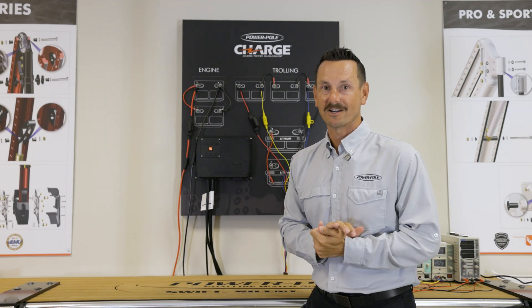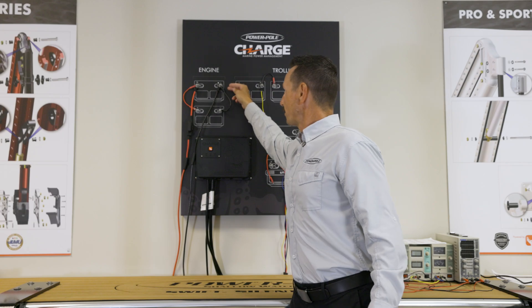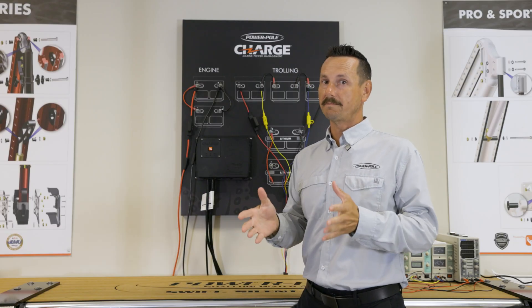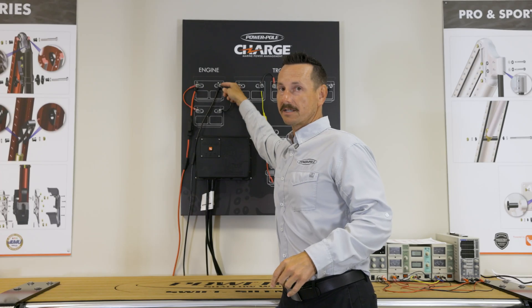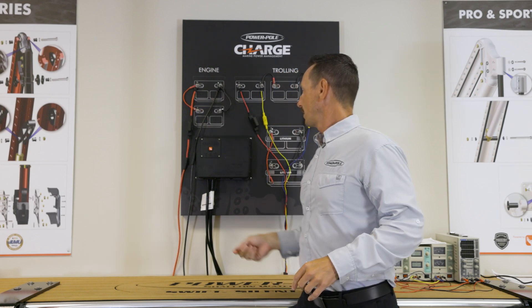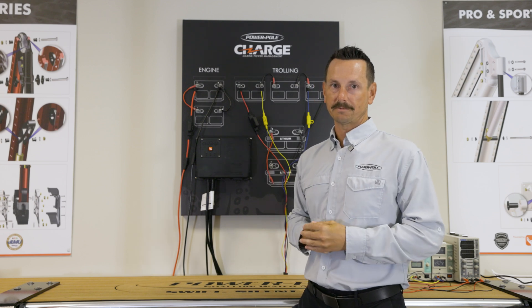Your new icon has two starting batteries and they're connected through jumper wires, negative to negative and positive to positive. This basically creates one big battery. We're going to connect our main leads of the Charge directly to one of the batteries — black on the negative, red on the positive — and it's important that we do this first because this provides the Charge with circuit protection.